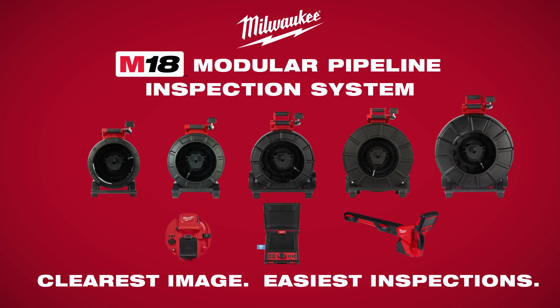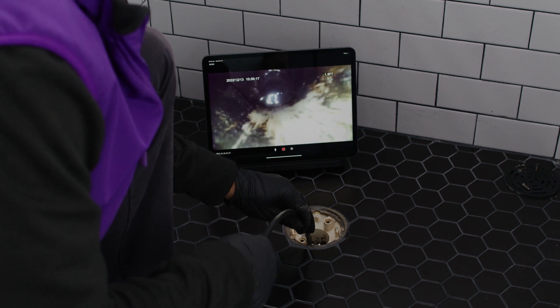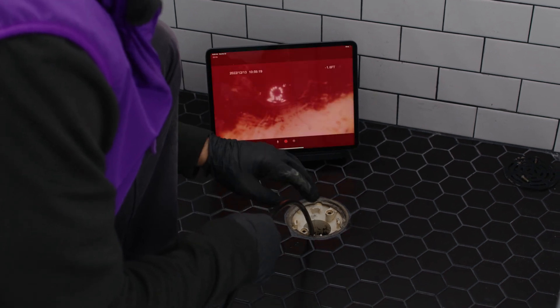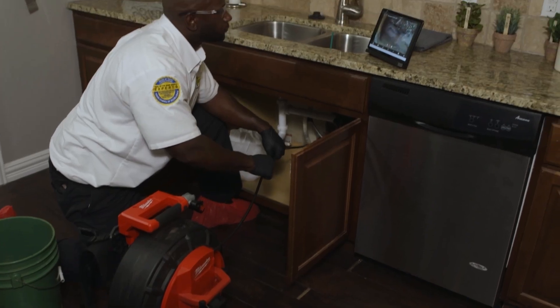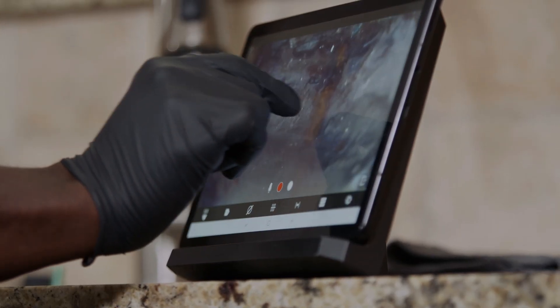Featuring HDR self-leveling camera heads, the Modular Pipeline Inspection System provides the industry's best image quality inside of drain lines with up to 4x digital zoom and pan for better focus around the point of interest.